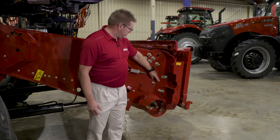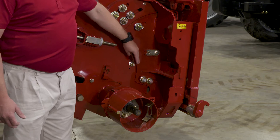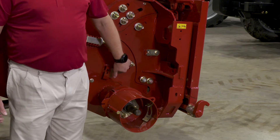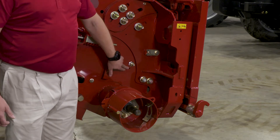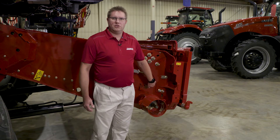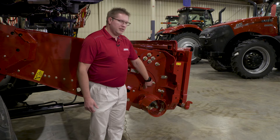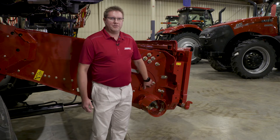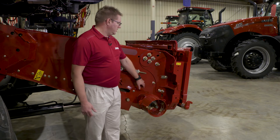Front drum height adjustments: we have three adjustments located right here. We can tell the position of the front drum based on the little window located just below the bolt. If we can see directly through the hole, the drum is in the full up position. If the hole is half covered, we're in the mid position. And if the hole is completely covered on the inside, it's in the lower position.